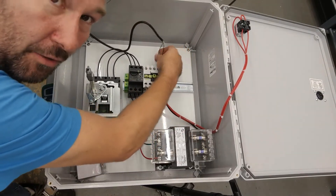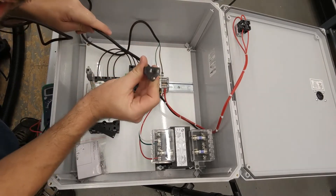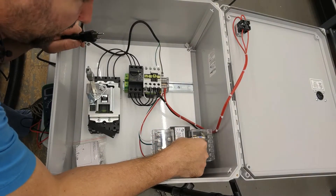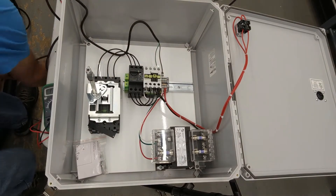Here we have 110 volt wired to this cord, and this cord has a regular 110 volt plug on it. When I plug this in, it's going to power the secondary side of this transformer and back feed the primary side, giving us power here. I'm gonna plug it in.